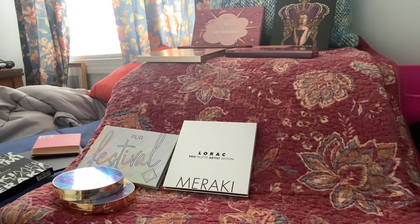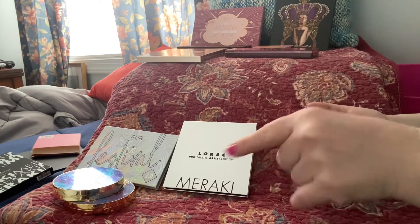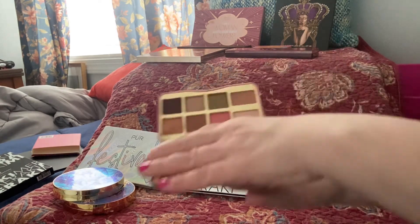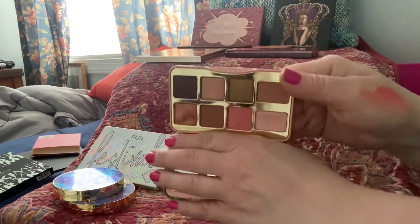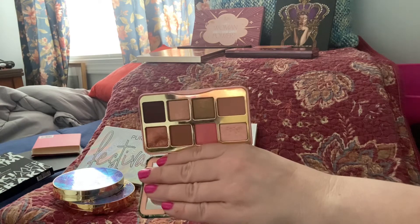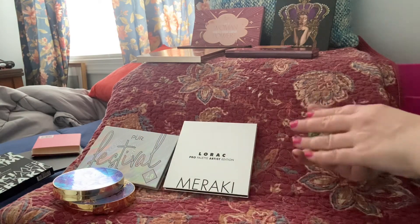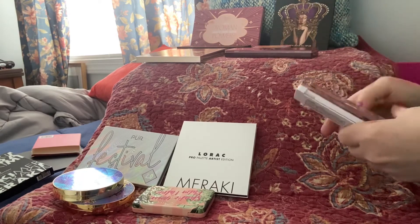I got this out of TJ Maxx at the same time I got that unicorn tears lip gloss. Look at these colors. You can tell this one broke and I tried to repress it — you can tell it's been repressed. But this is a good palette for travel; in fact I should have taken this with me this past week. I didn't think about it because these things are all over my makeup collection drawers.